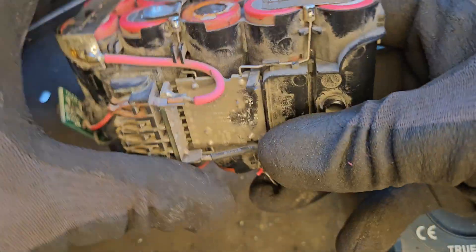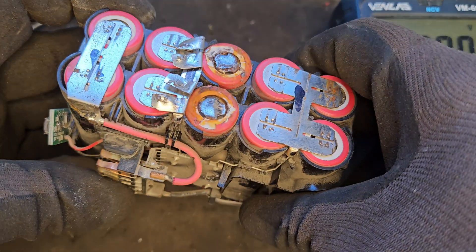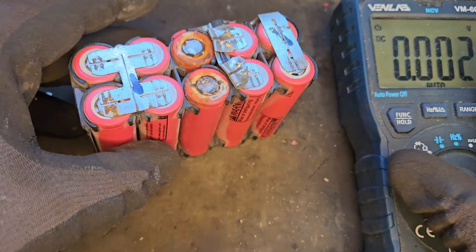That's them in place now. All we've got to do is join them to the original cells and join the pack together. I'm going to show you how to do this now.